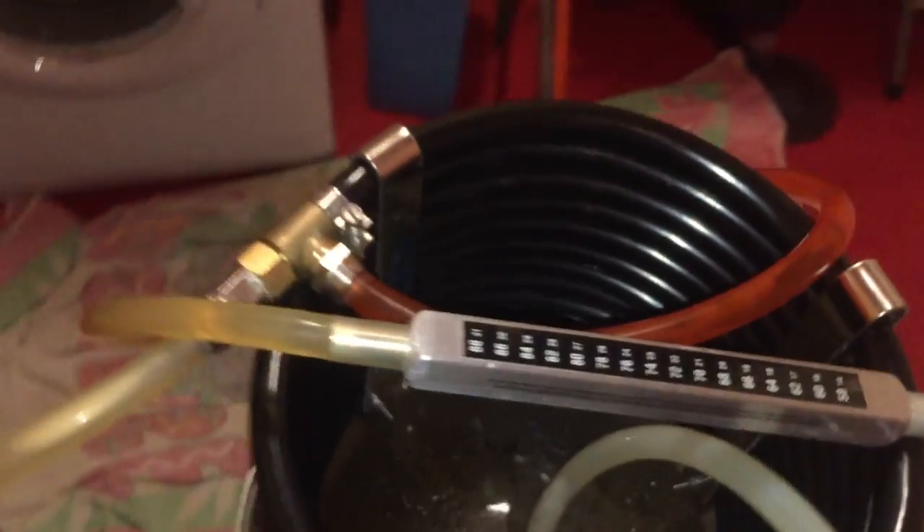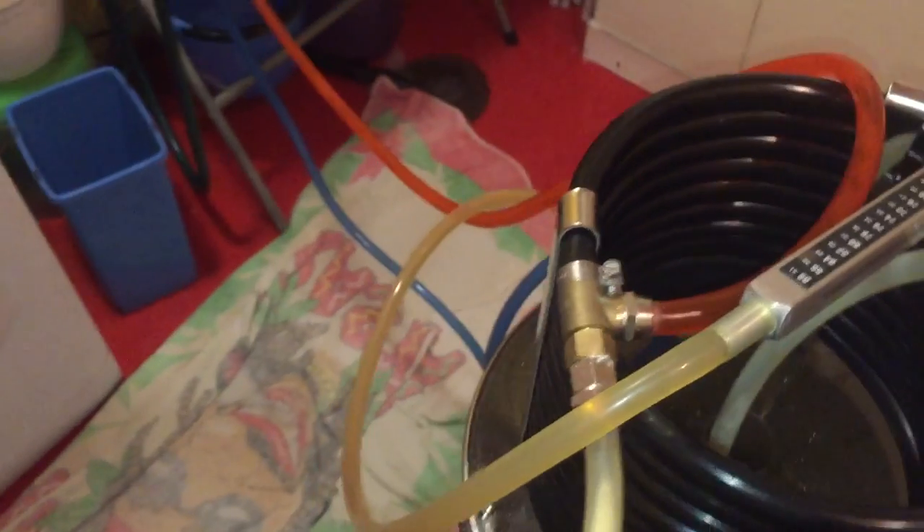On to the chilling process now. This doesn't take long at all with the Grainfather, thanks to that counter flow chiller.